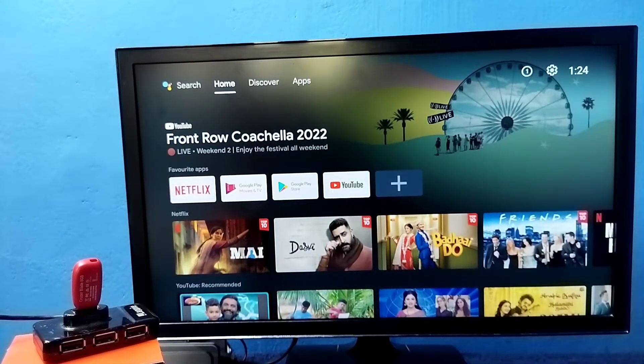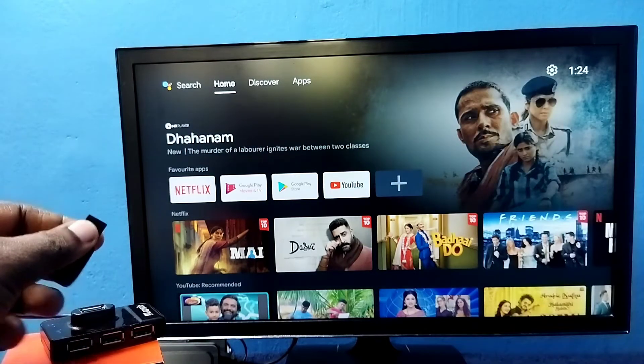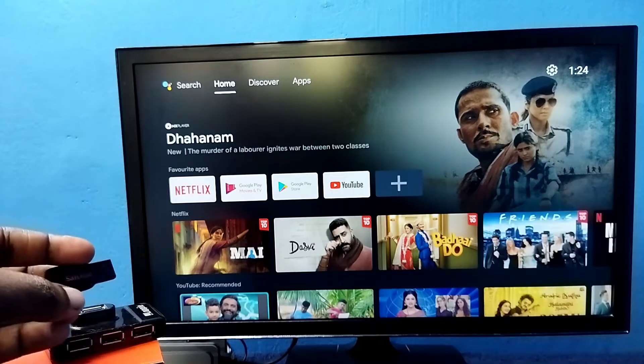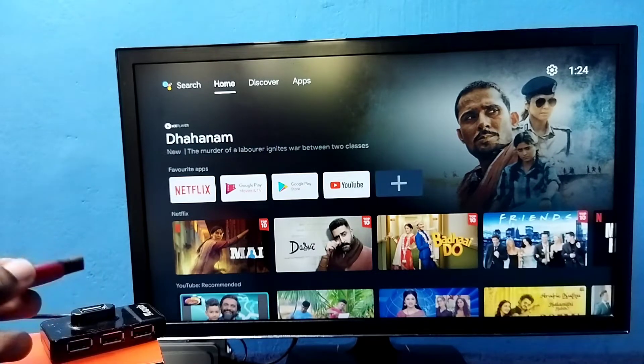Hi friends, this video shows how to increase the internal storage of the TV and install more apps and games. First we need a pen drive. This is an 8 GB pen drive. We can use 32 GB or 64 GB pen drive. We can also use a hard disk or SSD of 500 GB, 1 TB, or more.